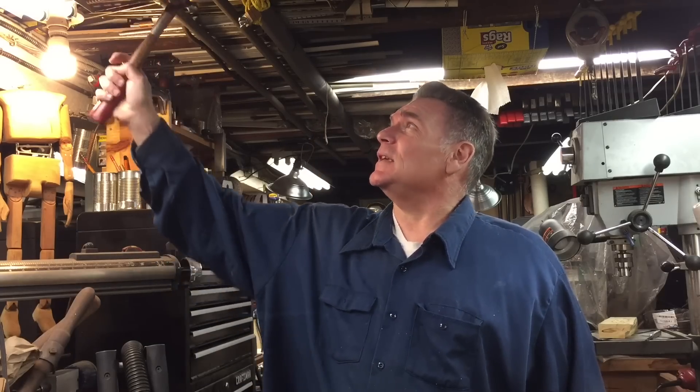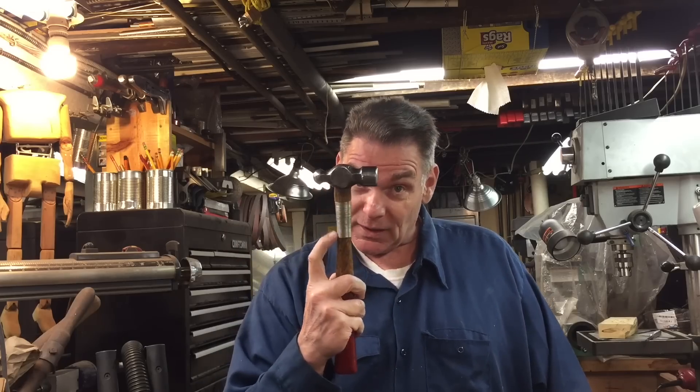Ball peen hammers years ago used to be used for inspections, especially around the railroad industry or the boiler industry. You would take your hammer and knock on pipes and things like that to test the soundness — you could tell by the sound. That's where you'd have a long handle so you could reach different areas. But by no means is that long handle meant for wailing away on something, because you'll break the thin handle. You should be using a heavier hammer. Let's demonstrate a couple of uses for the short-handled hammer.